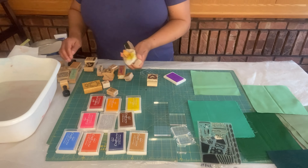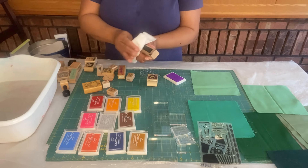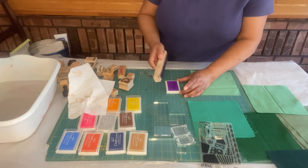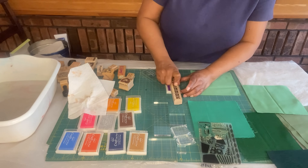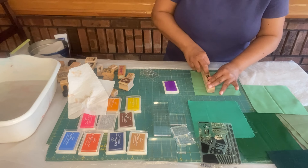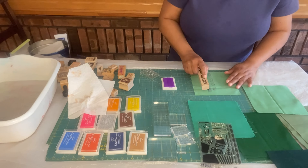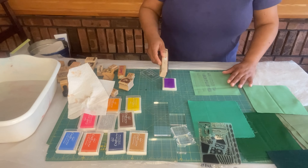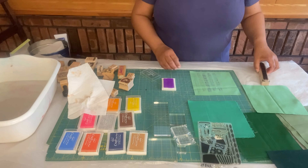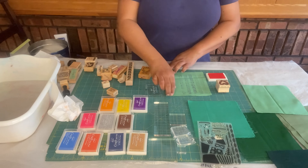I'm going to also use some coordinating colors, making sure again to clean that block in between. You see this block is dark — that's because these are upcycled blocks and it wasn't cleaned well in between. But the image still comes out really nicely. You can see it really clearly with this purple ink color.